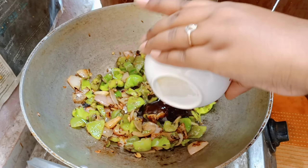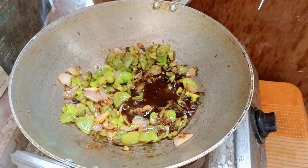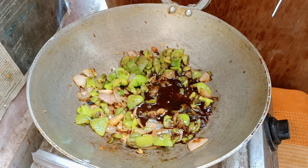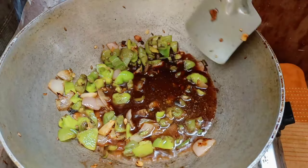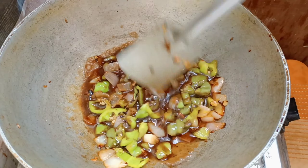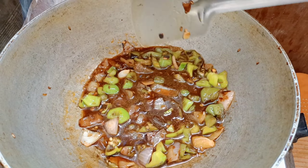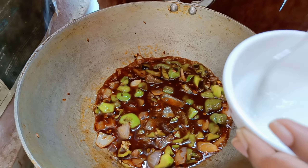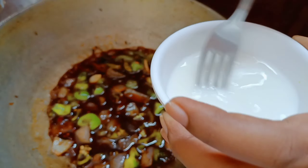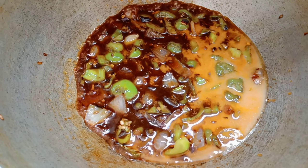When we have sautéed our vegetables, we mix in all our sauces: soya sauce, green chili sauce, red chili sauce, tomato ketchup, and a little vinegar. We mix it well and bring it to a boil. After that, we add 1 tablespoon of corn flour mixed in water. This makes your gravy thick.